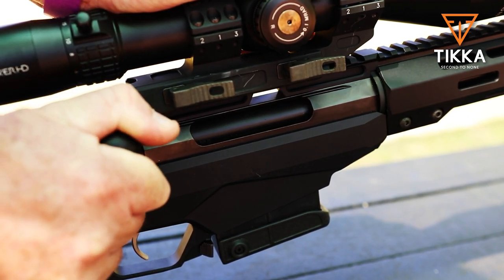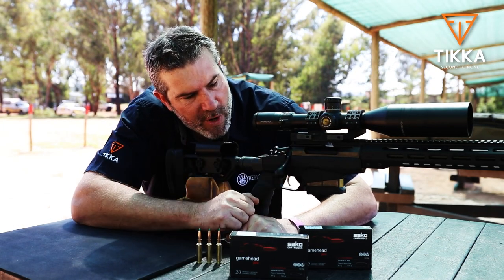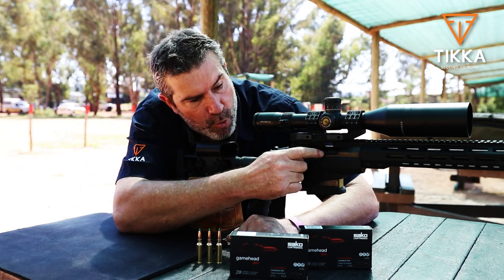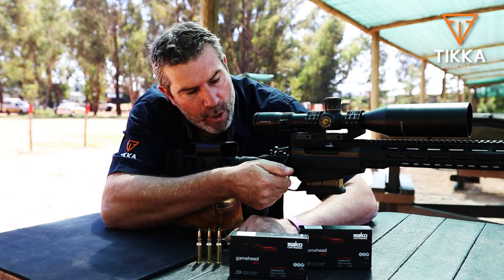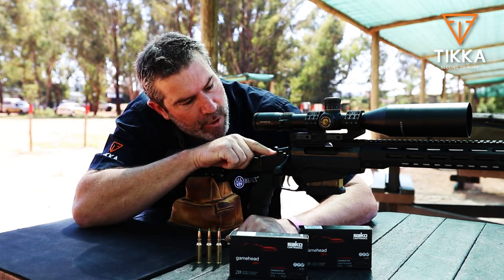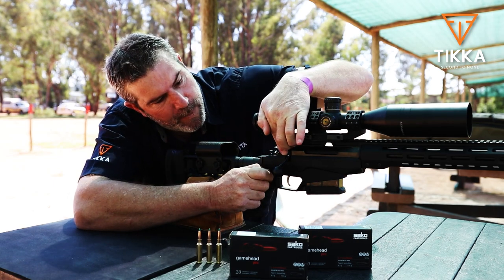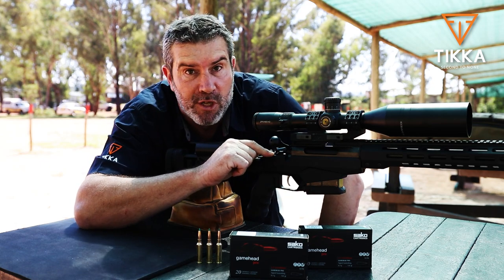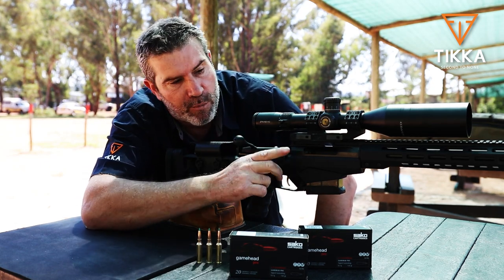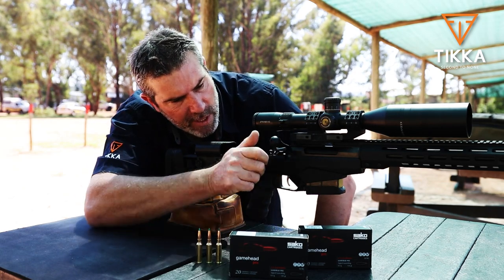A really nice feature on the TAC A1: let's say you've got a loaded magazine, a loaded round in the chamber, and your safety is in the on position. For some reason you want to extract the round that's in the chamber — your bolt handle is now locked. But ahead of the safety there's a little button; depress that button and it will release your bolt. Your safety is still on, so the gun is still perfectly safe, but you can remove and eject that round from the chamber. I think that's a really nice feature.